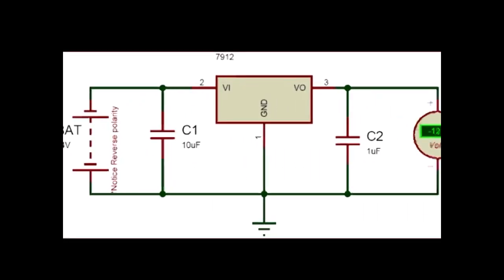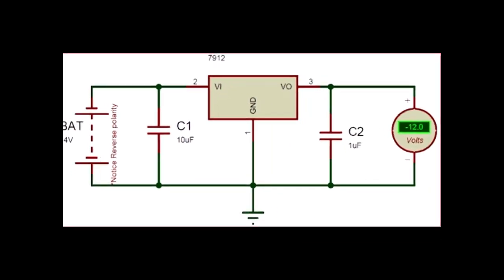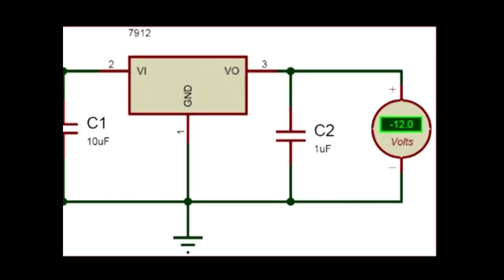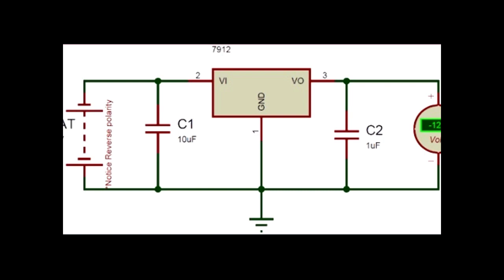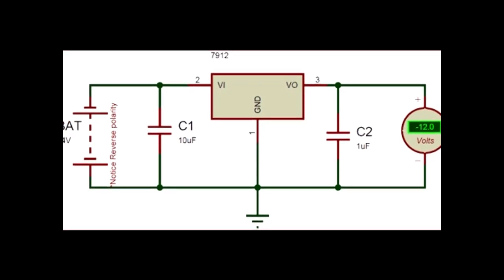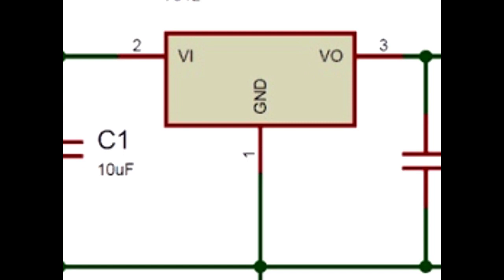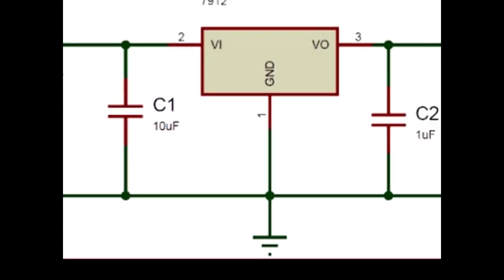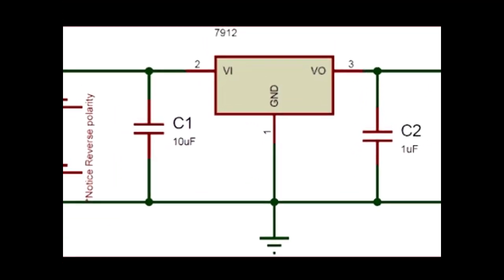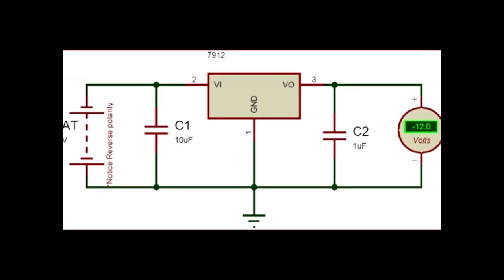If we look at the voltage regulator, we see the 79-12 IC. It is a negative voltage regulator. We can see the capacitors used as input and output filters, and ground is used for the power supply.